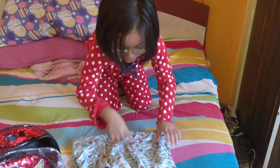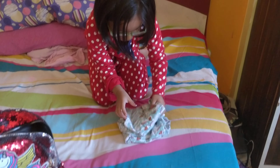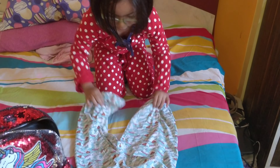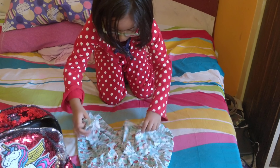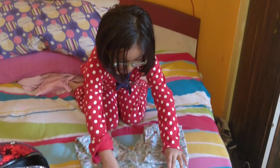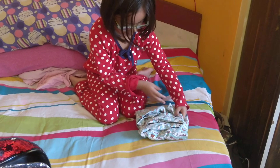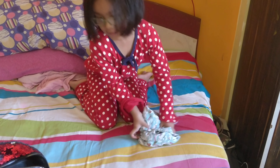We have shorts. Let me show you the shorts. And this. Like that. Look, and this way. Like that, like this. Okay, very good.